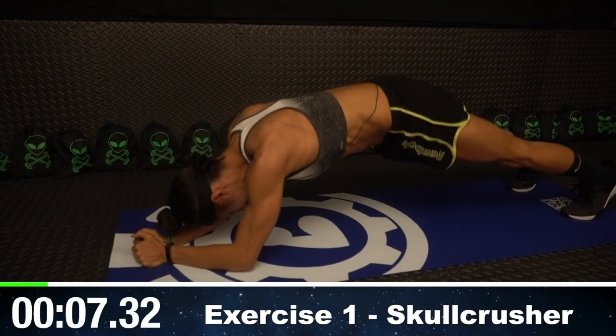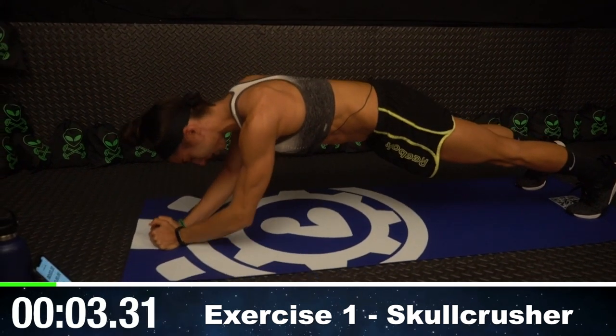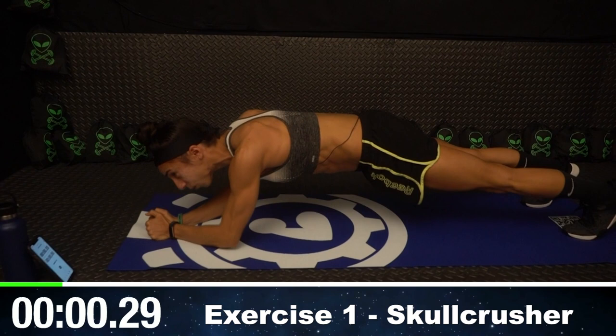Make sure your butt's not up — that is not the move. Try to keep your hips parallel with the floor. And we're almost done.